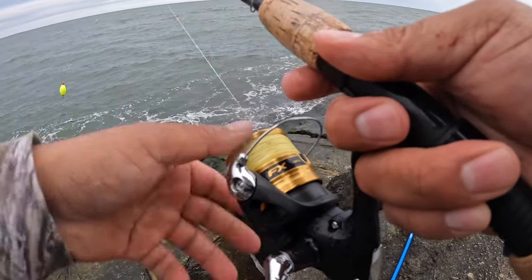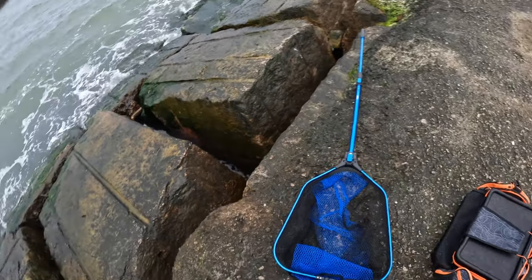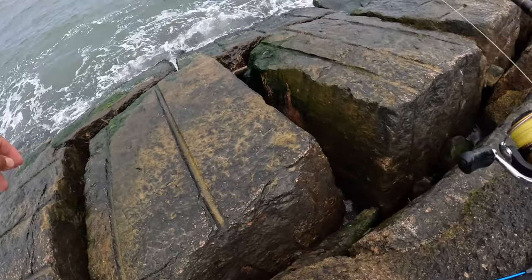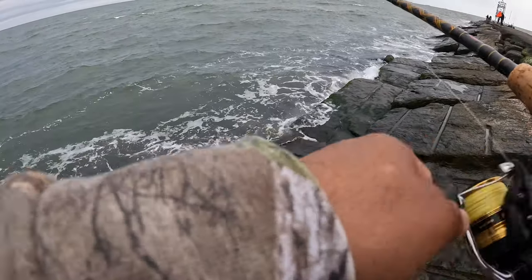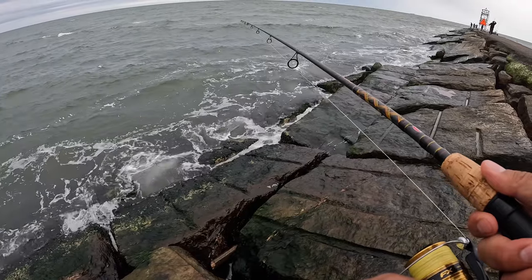Oh guys, it started raining! We're still fishing, we're still gonna get it. They're gonna try and get five — we're at three. It's been a long time since I got five sheephead, but we're definitely gonna try.